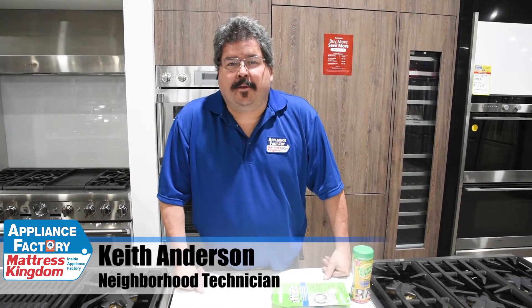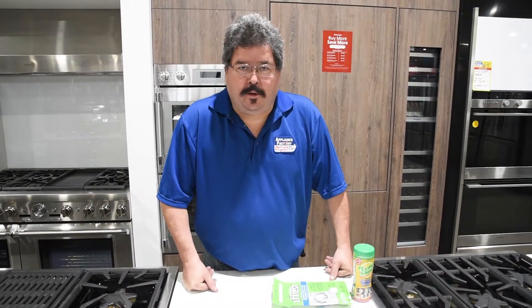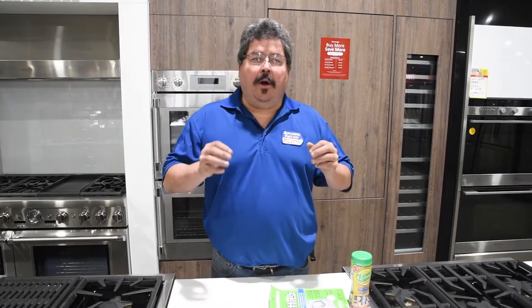Hello America, this is Keith, your friendly neighborhood technician, coming back at you with some more wonderful information this week on why does my appliance smell? I'm mainly talking about washers and dishwashers, because those are the ones that actually have water and can have mold and mildew buildup. One question is: are you cleaning them on a regular basis?